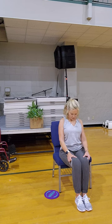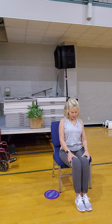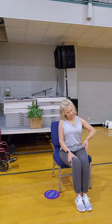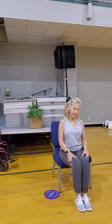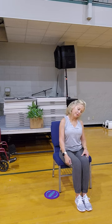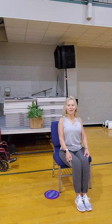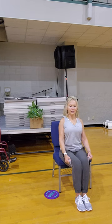Tuck your chin towards your chest. Take your right ear towards your right shoulder — pull up with your left hand to create some resistance. Deep breath in, nice long exhale. Return your hand back. Take your left ear towards your left shoulder and pull up on your band to create some resistance around the neck. Deep breath in. Let it all the way down — shoulders up, back and down.